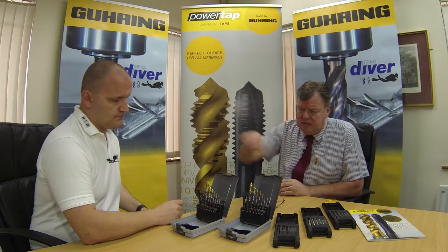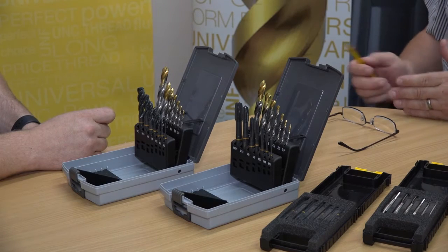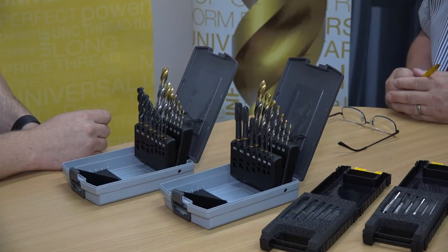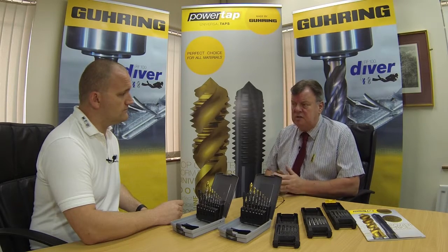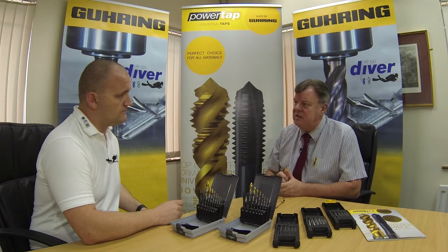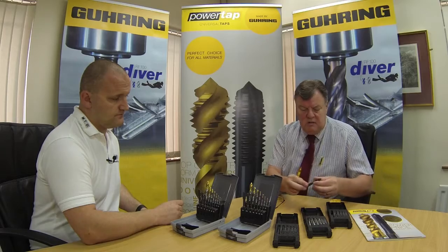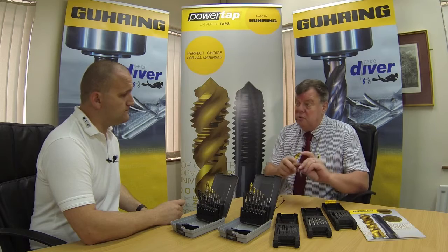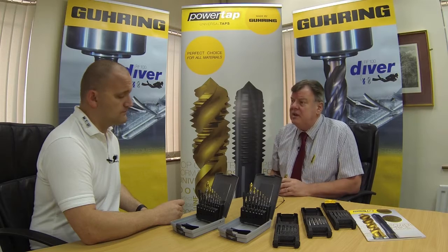Initially the PowerTap range we brought out as a DIN standard — either DIN 371, 374 or 376 — in combination with our TiN tip drill. It's a good all-purpose drill that can cut a variety of materials, so putting the two sets together makes sense and they're competitively priced. In addition to that we've recently brought out an ISO range because a lot of people were asking for an ISO 529 shank, so we brought those out as well in just three areas: spiral point, spiral flute, and straight fluted.